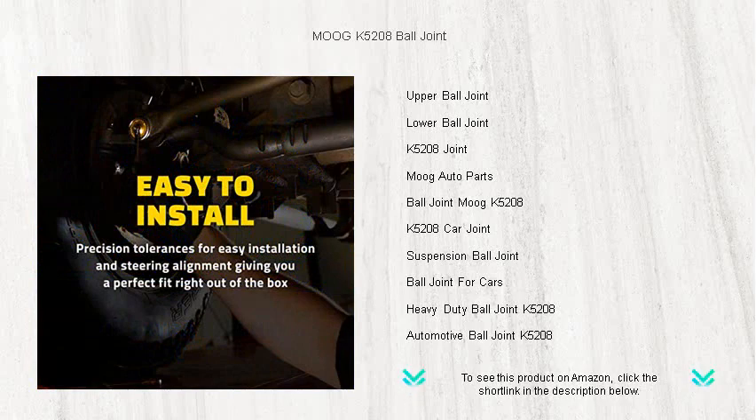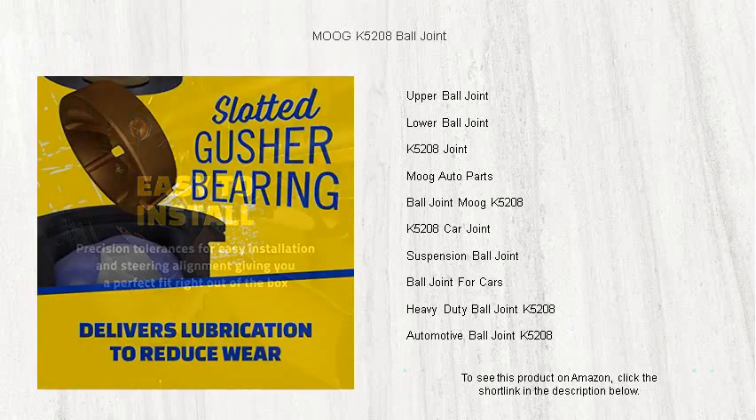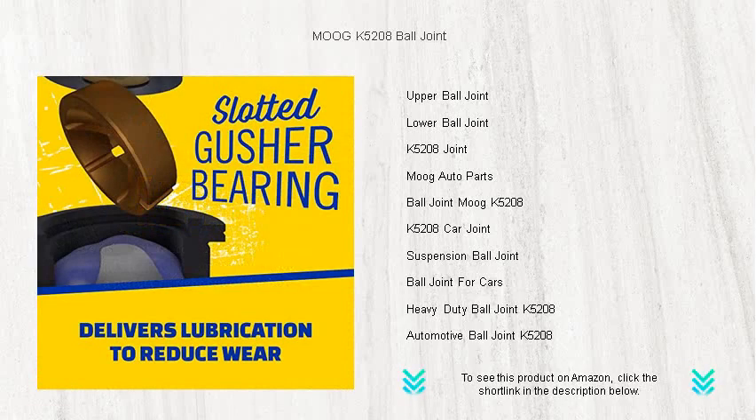Don't compromise on quality or safety. Choose the Moog K5208 ball joint for reliability you can trust, mile after mile. Upgrade today and take on the roads with confidence.